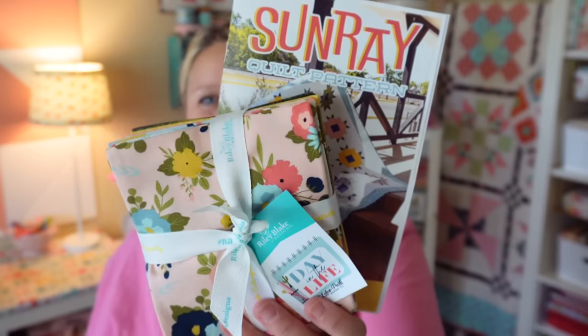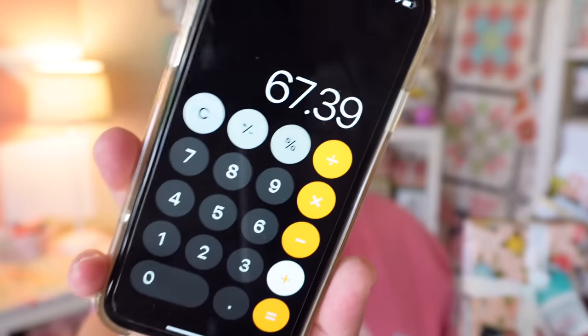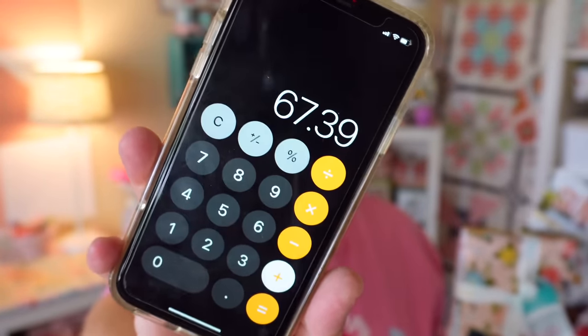That's everything that came in this month's box. My favorites are going to be the pattern and fabric — both are very, very cute. The retail value for the box adds up to $67.39, which is a great value for the $29.95 subscription price.